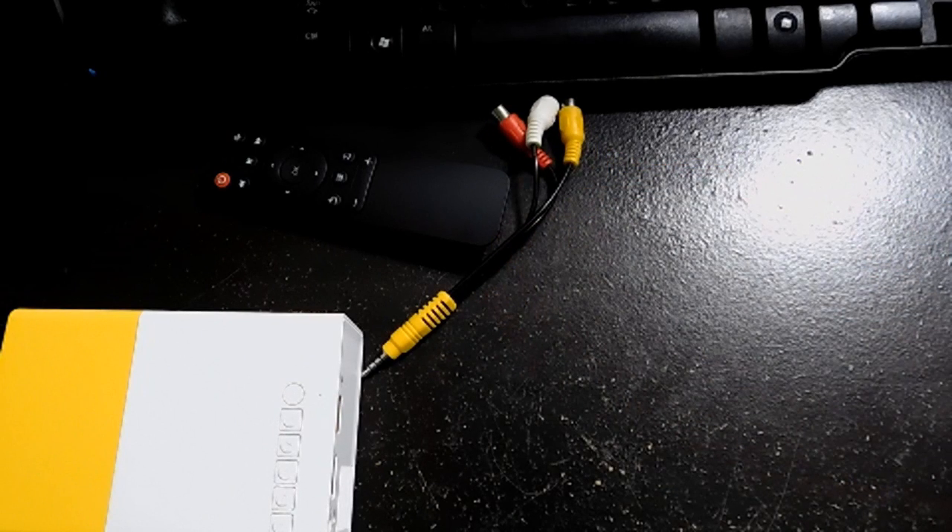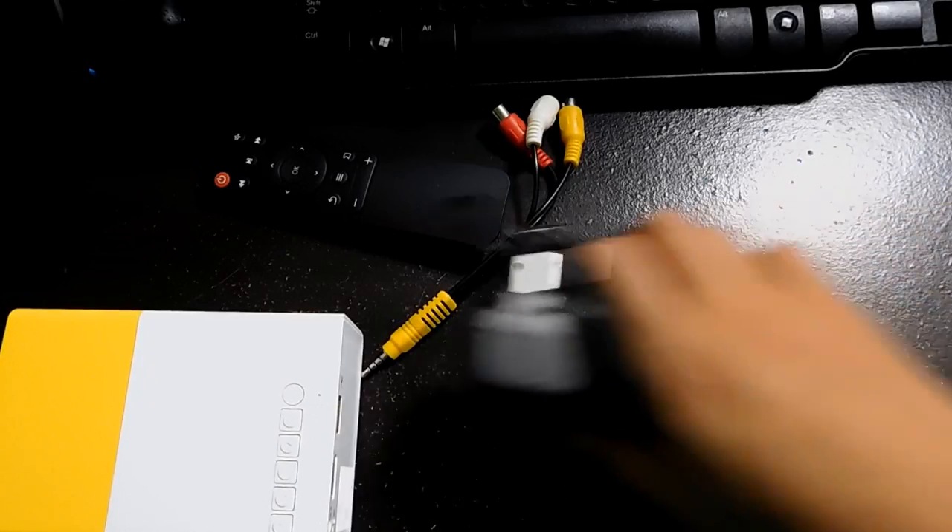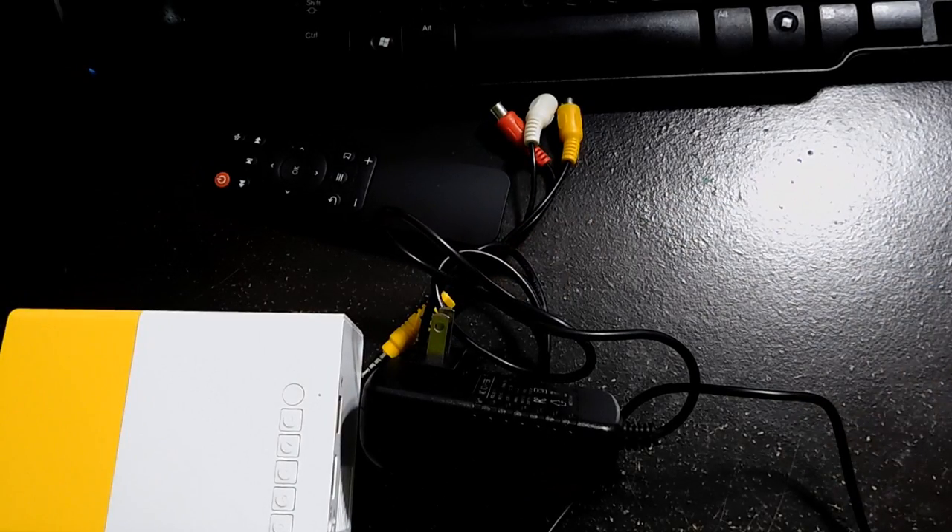Inside the box you get a cheap light plastic remote, the projector of course, an RCA or whatever adapter, an external PSU, and a manual — which for some reason I forgot to show in the video.